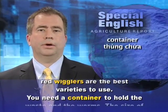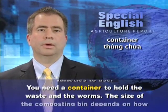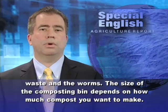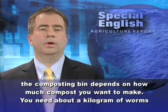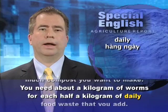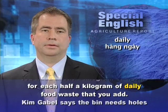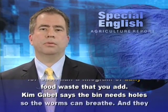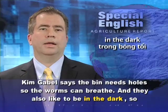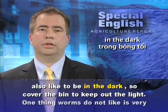You need a container to hold the waste and the worms. The size of the composting bin depends on how much compost you want to make. You need about a kilogram of worms for each half a kilogram of daily food waste that you add. Kim Gable says the bin needs holes so the worms can breathe, and they also like to be in the dark, so cover the bin to keep out the light.